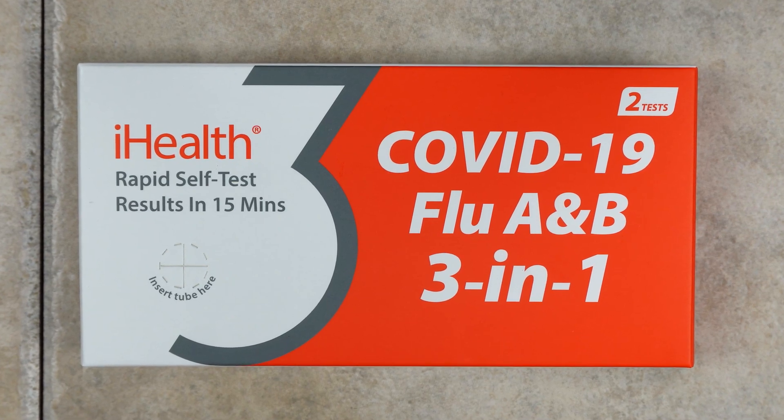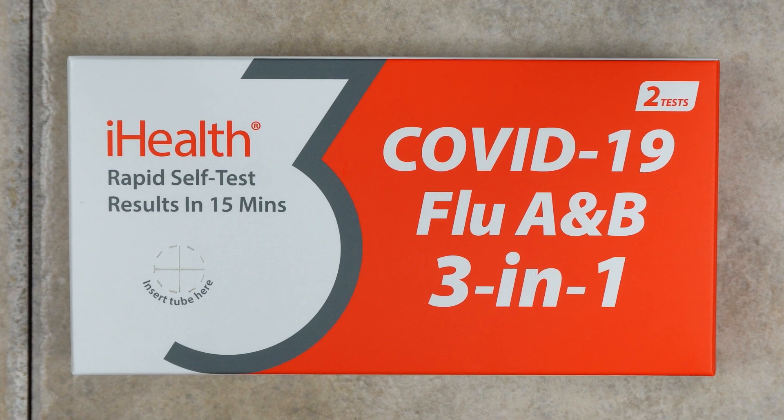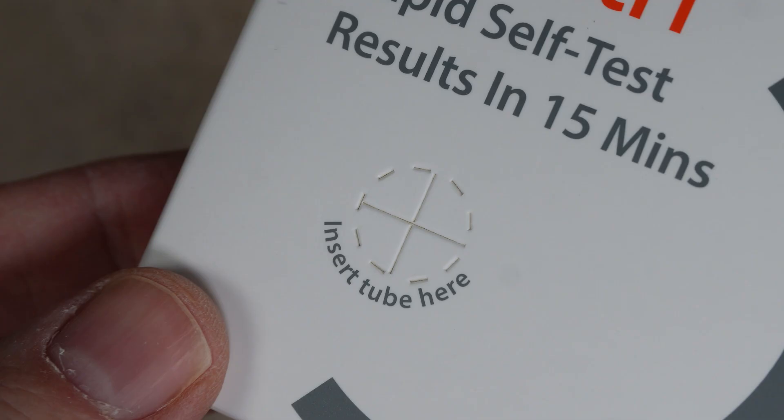I'm about to show you how to administer this COVID-19 and flu test from iHealth. As you empty the contents of the box, be careful not to damage the box too much because you will be using this perforated circle to hold the test tube in a little bit.